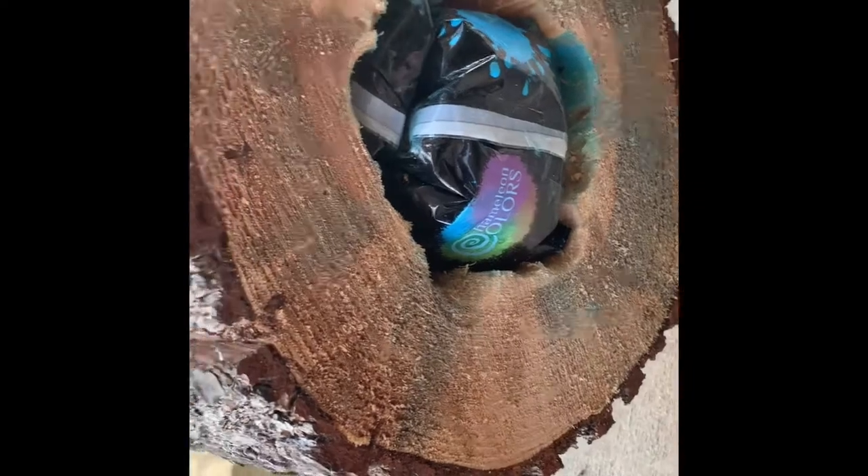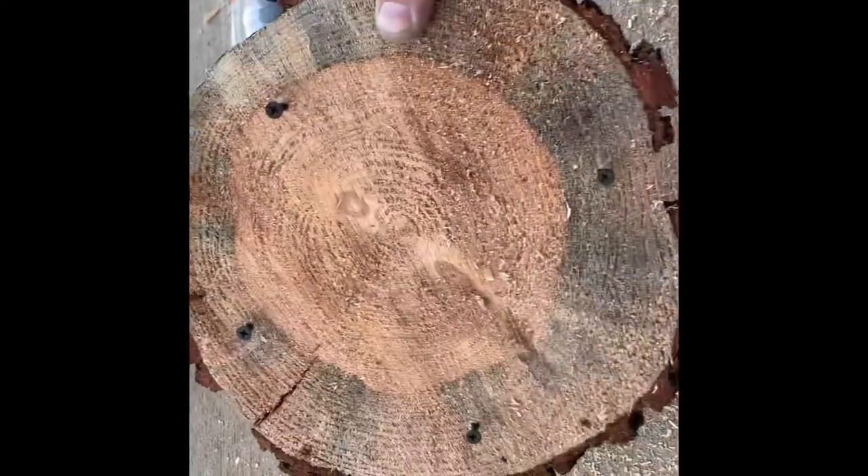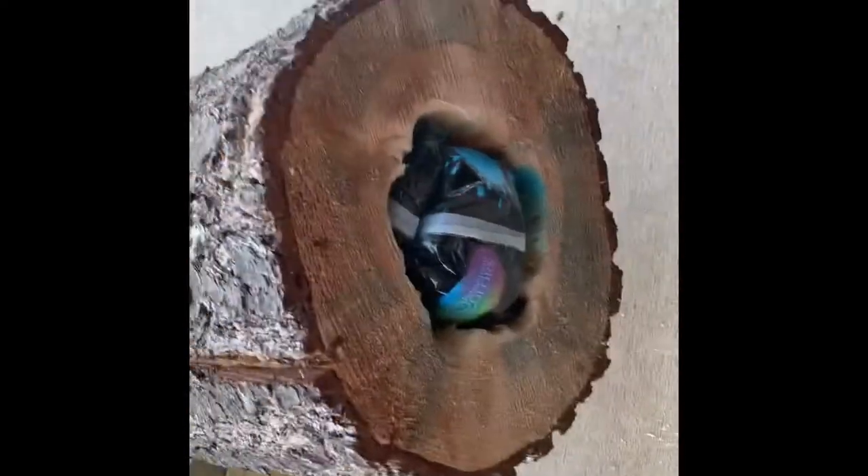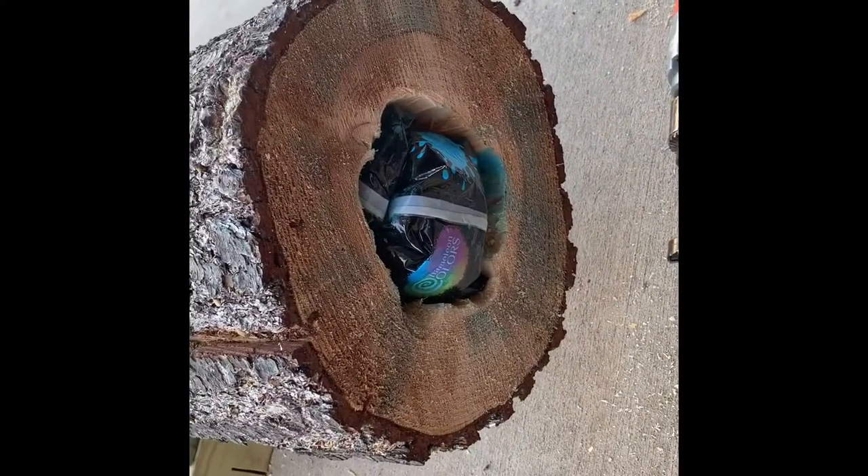Going to put a bunch of wood glue on there. Got some screws in here — screw that on and hope it holds. We'll get you a video of the real deal here in a couple days. Enjoy.